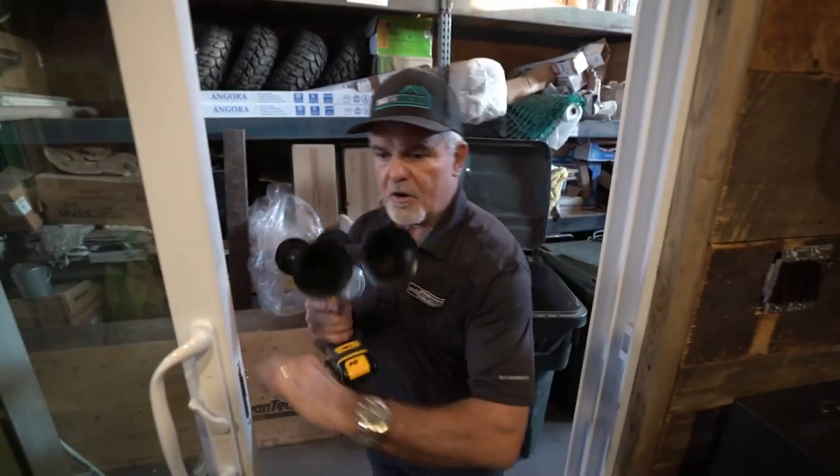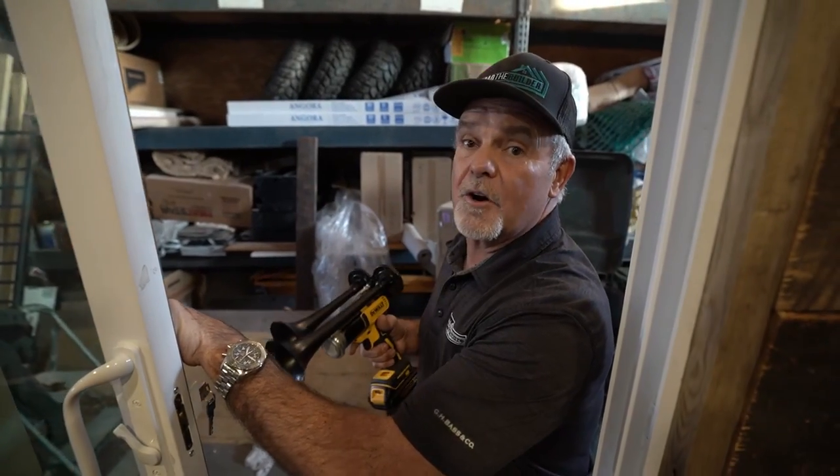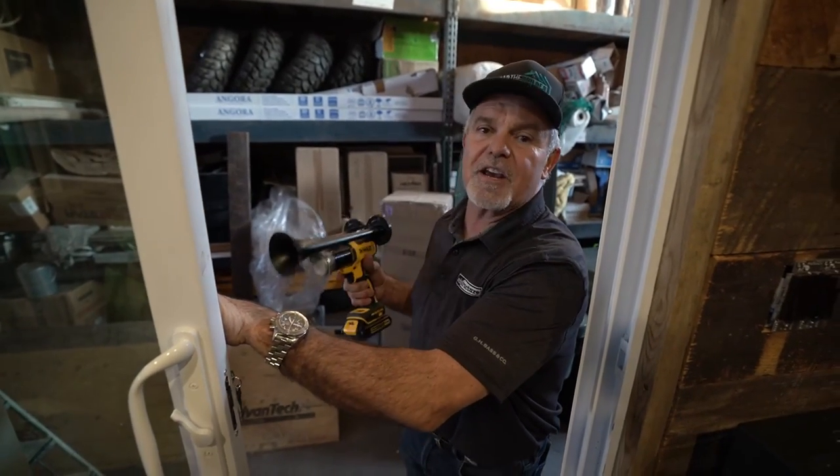I have an idea to test the soundproofing — let me go get my air horn. I'll stand in my shop and you guys stand inside with Brandon, my camera guy. I'll honk the horn and we'll see what kind of decibel reading we get. Okay, I just got my horn. I'm going to go stand over here, close this door, and you guys let me know how loud it is.